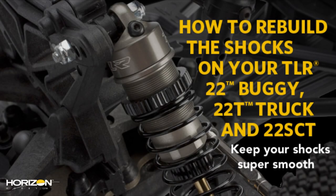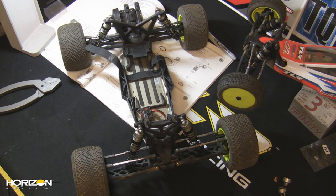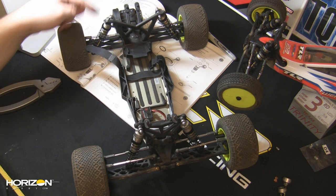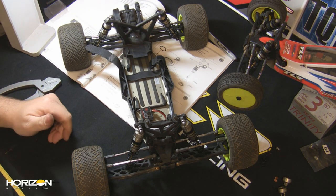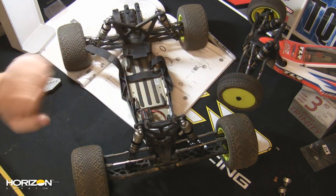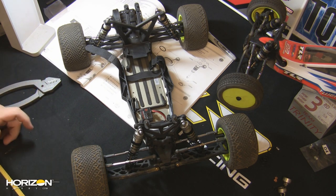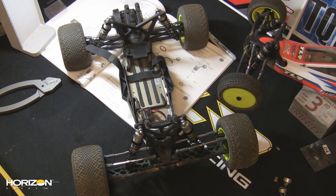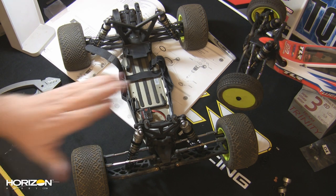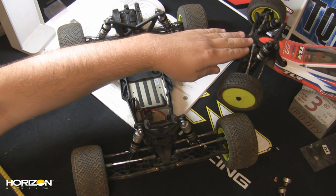When it comes to the performance of your off-road car or truck, one of the biggest things that affects your handling is going to be your shocks on both the front and rear of your vehicle. We're here today with the Team Loci Racing 22T and the 22, and we'll give you some shots of the 22 SCT in a few moments. We're going to talk about the shock packages because we're actually building the shocks for the 22 SCT, which has as a stock feature a really neat upgrade for your 22T and 22.